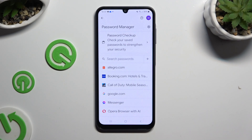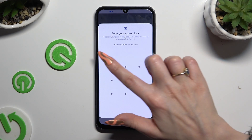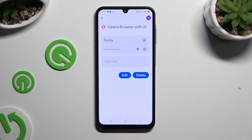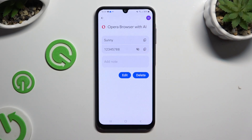Following that, click on one of your passwords that you wish to check and enter your current login method. Lastly, click on the eye icon next to your password to make it visible.